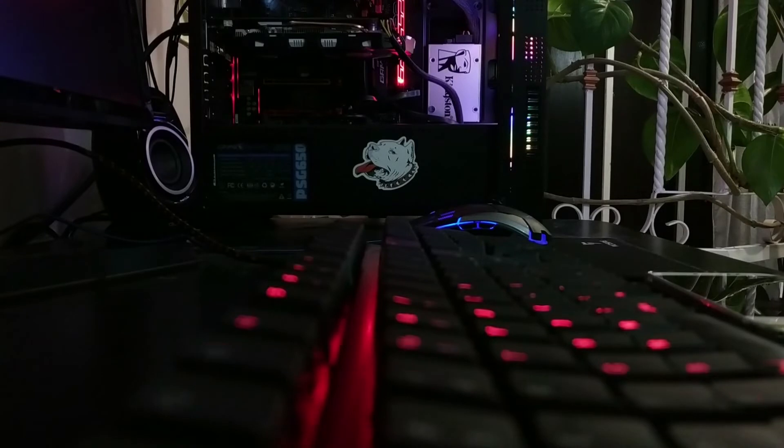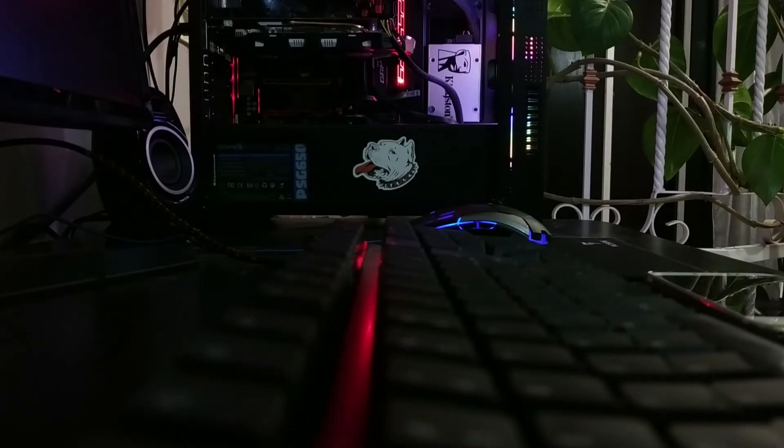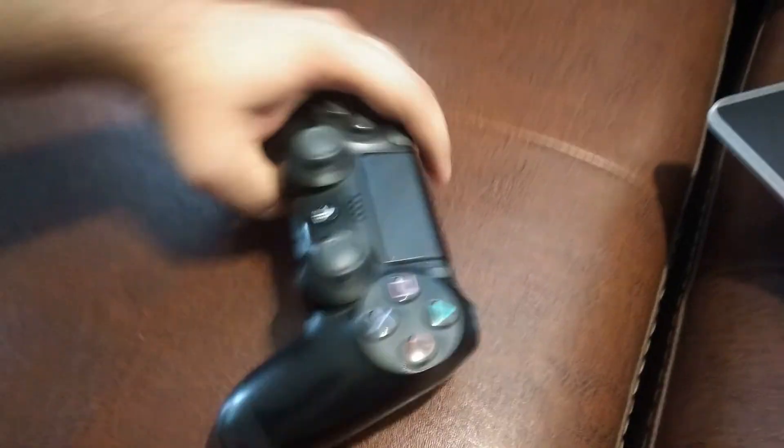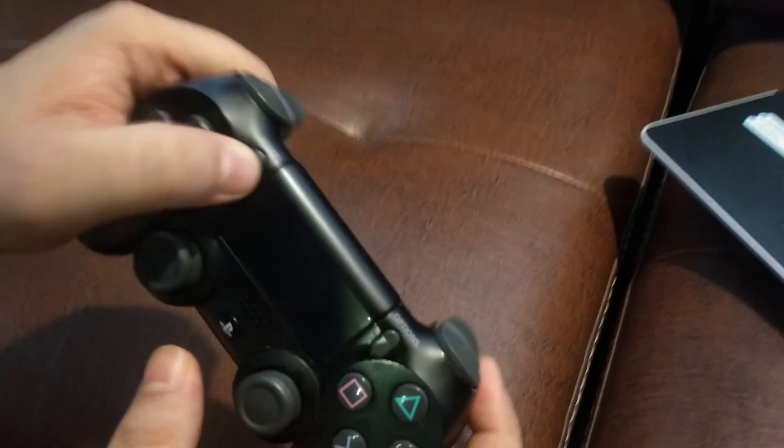Whether you are doing this on your laptop or your desktop PC, the method is the same. For a laptop you simply turn on the Bluetooth, and for the desktop you have to first connect the USB receiver dongle to your PC and then turn on the Bluetooth from the taskbar. Once that is out of the way, follow these steps: take your DualShock 4 and hold the PS and the Share button together for three seconds.